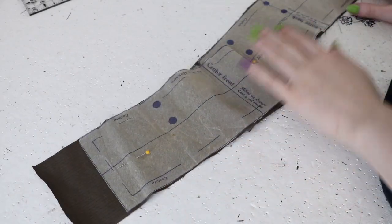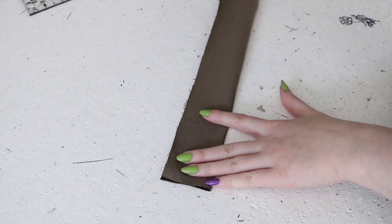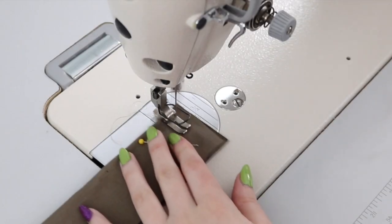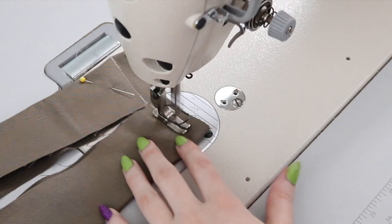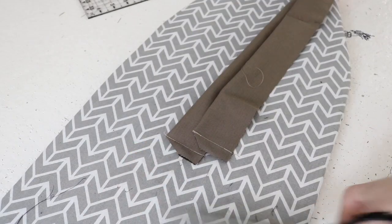Now onto the waistband. They say: turn waistband on line indicated and join side edges, then turn right side out. So I folded it in half lengthwise with the right sides of the fabric facing each other and pinned up the ends. The ends were sewn, then I clipped excess volume out of the corners, turned it right side out, and gave it a good iron.